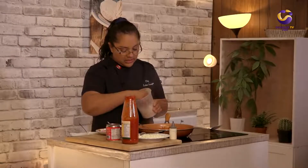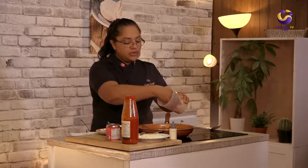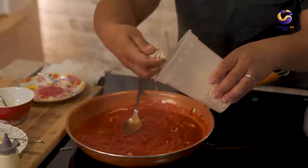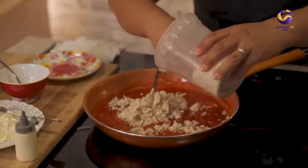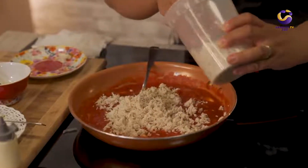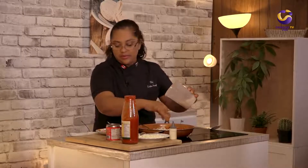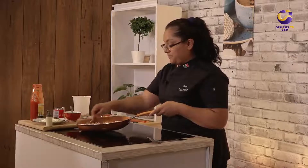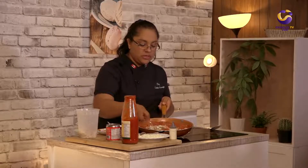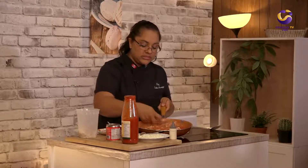I have my chicken here already pulled, so I'm just going to add it into my tomato sauce. You can prepare this ahead and have it in your fridge, so the reality is that making this recipe will take like two minutes to prepare. We're going to mix the tomato sauce with the chicken.